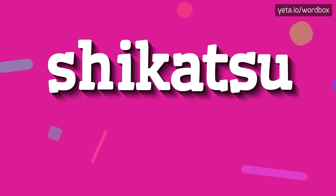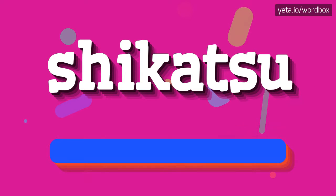Hi everyone! Thanks for tapping this video. Today you will see how to pronounce this word. So to begin,